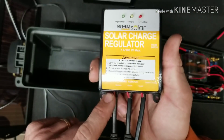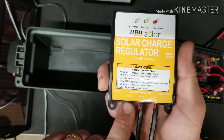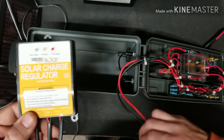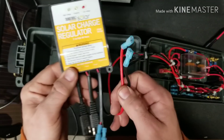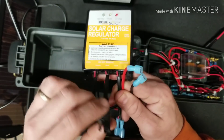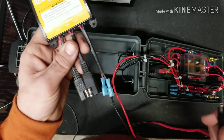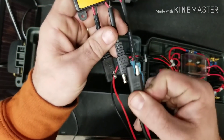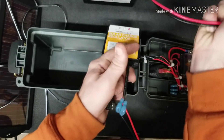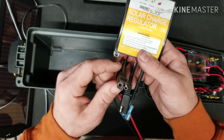You have three inputs and outputs on this charge controller. One is the battery, one is the solar, and one is the load. Essentially what used to plug into your battery is now going to be your load — so you plug that into the load port. Your solar output goes out to your solar panel, and then your battery hooks up to the battery port.